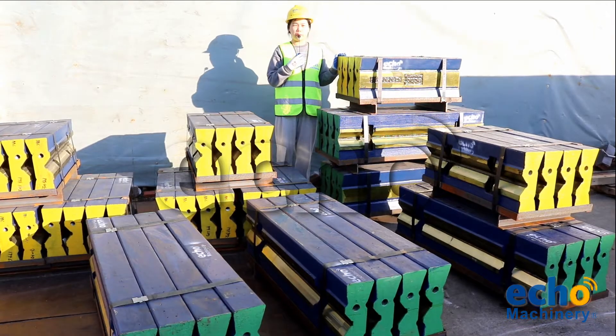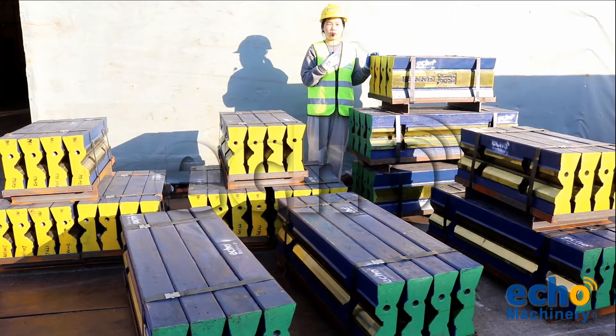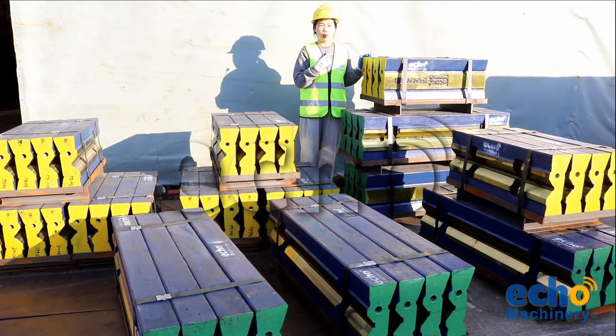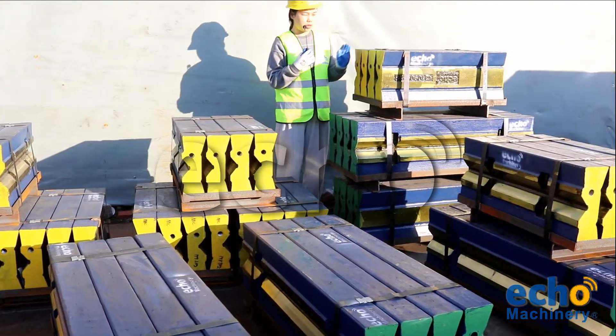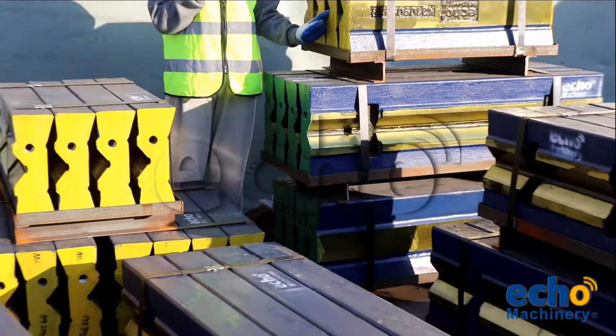Hello friends, this is Jen from Echo Machinery. Today we have a great opportunity to introduce our Gipo 90 and Gipo 130 blow bars. You can see the yellow one — the color of that blow bar is the Gipo 90. We have specially selected materials for our plants to crush river stones.